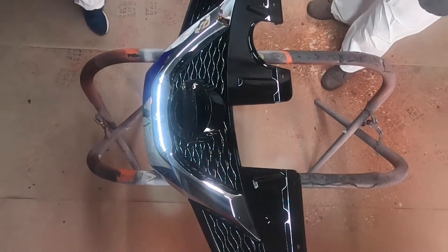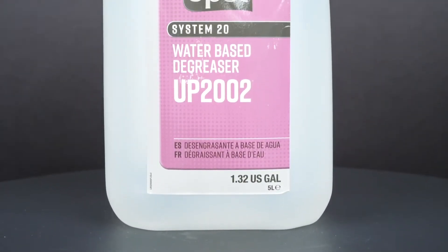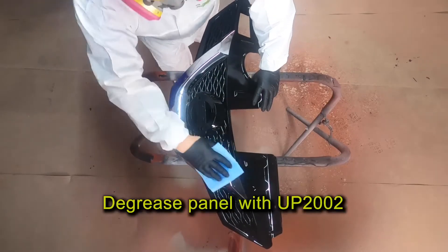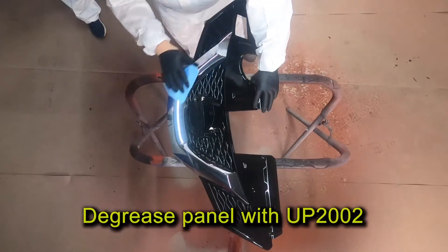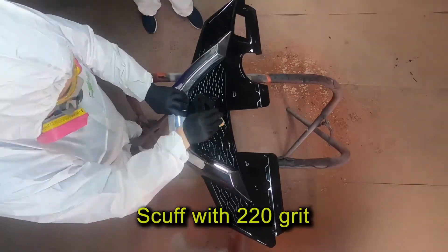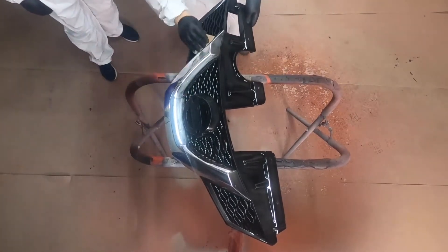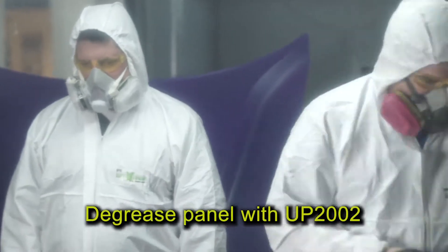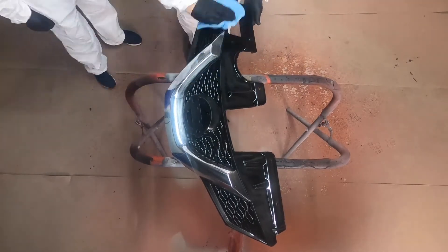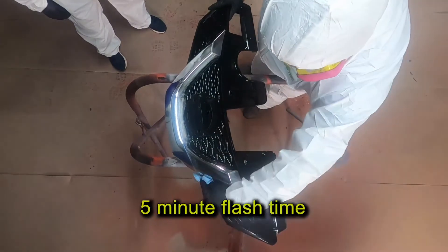I'll begin by prepping the surface. First you want to remove all loose material and any rust from the surface to be coated. Then clean and degrease the surface with UPoll's UP2002 waterborne degreaser. This is recommended for plastic parts. Next, abrade the surface with 220 grit sandpaper when prepping plastic parts. Then re-clean the surface with UP2002 waterborne degreaser.